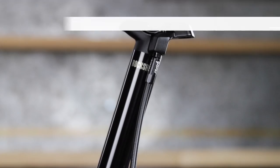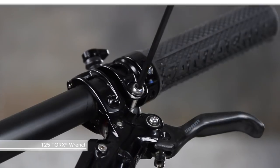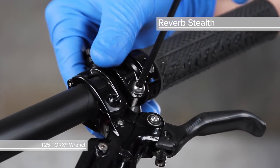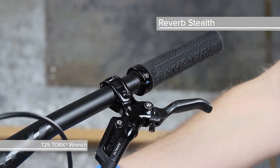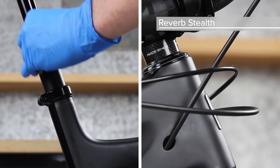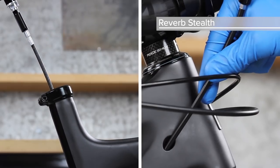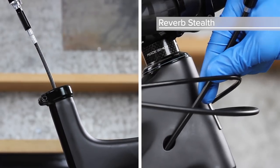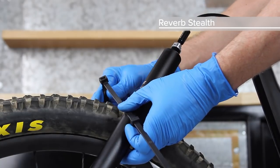If you are bleeding the remote system on a Reverb post with an externally routed hose, leave the seat post in the bicycle. To bleed the remote system on a Reverb Stealth, use a T25 Torx wrench to remove the remote from the handlebar. Loosen the seat post clamp and remove the post from the bicycle while simultaneously pushing the hose at the remote into the hose port in the frame. Position the seat post with the bleed port end up and secure it to the rear bicycle wheel with a large plastic cable tie.